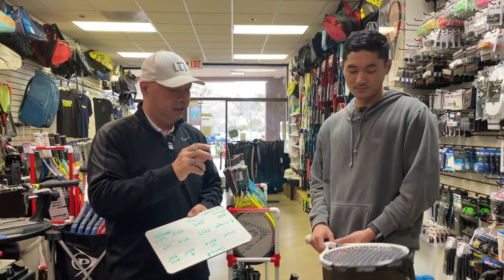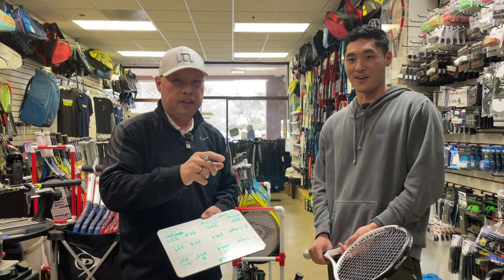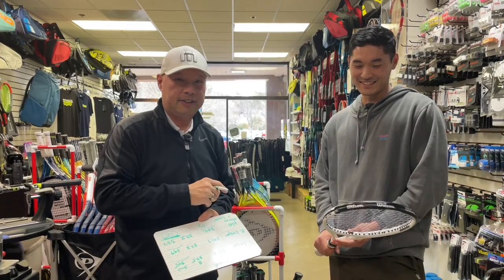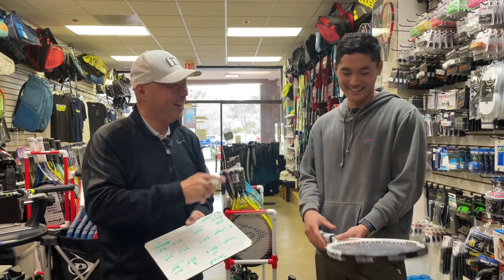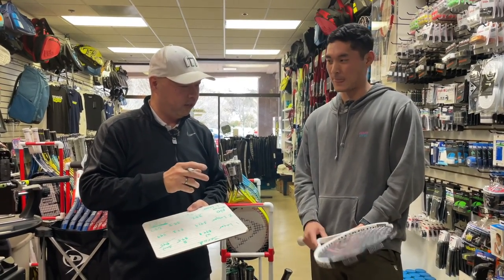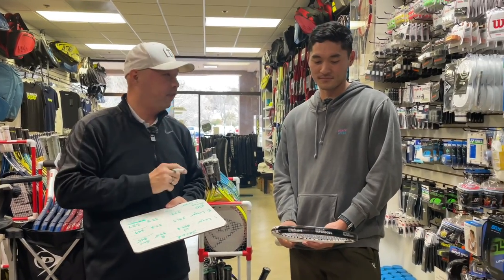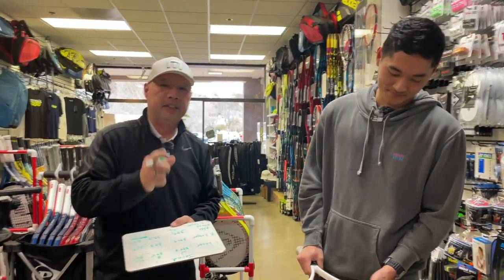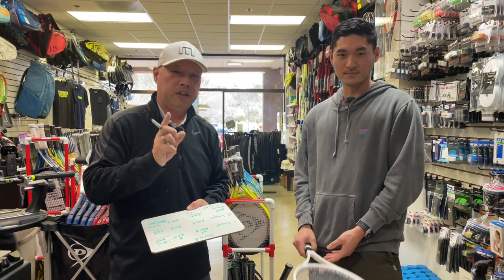We've got three Whiteouts here — they may be up for sale soon because he's going to get new rackets. We'll see if we can find them. Coach Jared, thank you so much for going on this swing weight and head tape adventure with me today. Where can they find you? You can find me on Instagram at Law Tennis. Thank you for watching Tennis Spin, where we put our spin on your tennis.